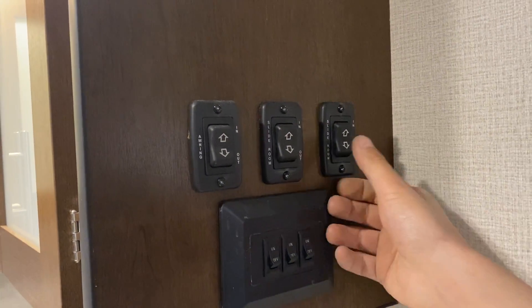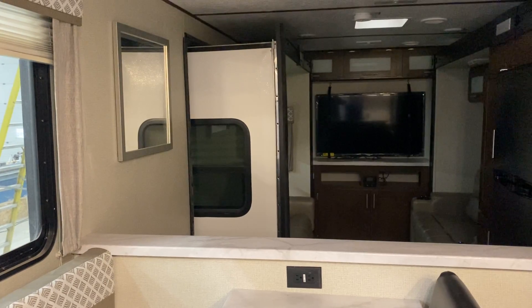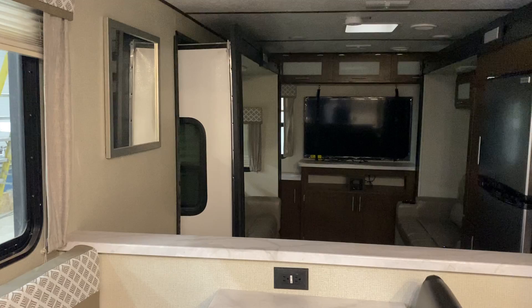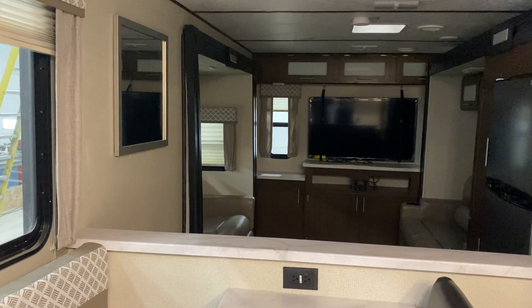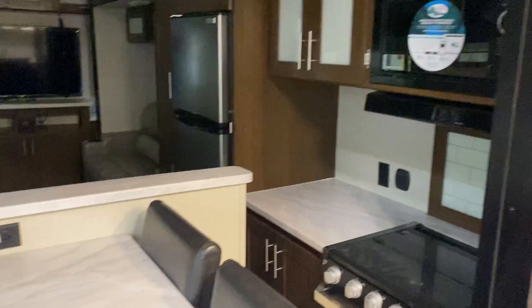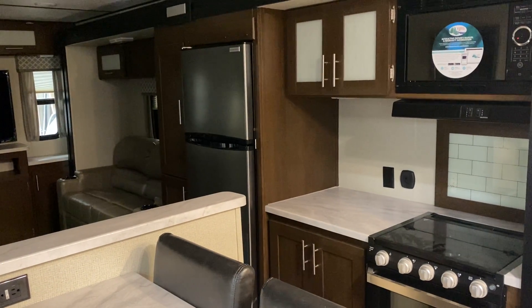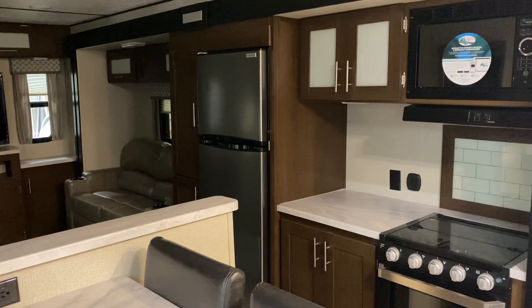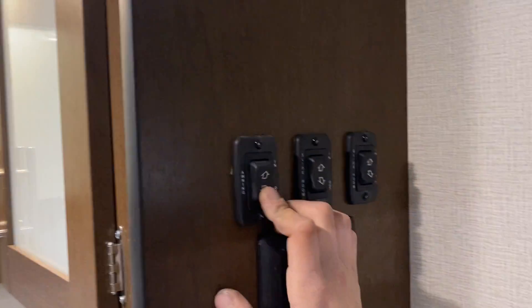The patio door just slides open. The light switch on the right does your back living room. The slide-out switch in the center is going to do the kitchen slide. And the one on the far left is your awning — press and hold the bottom of that and the awning will make its way out.